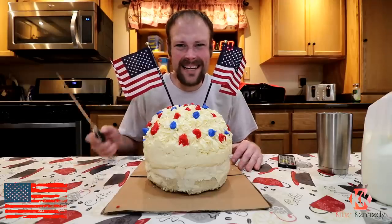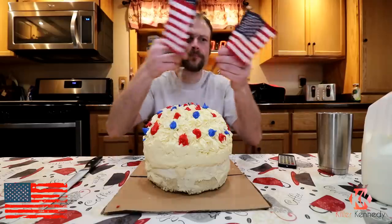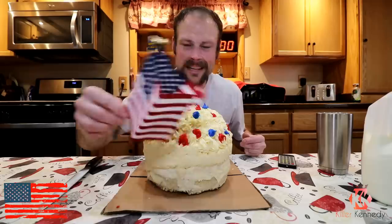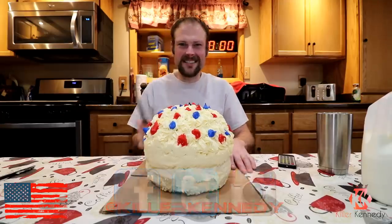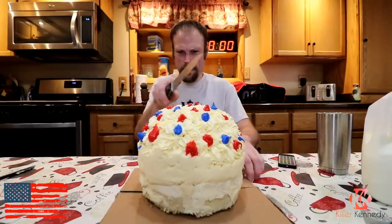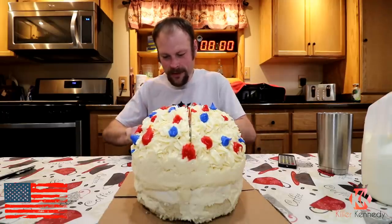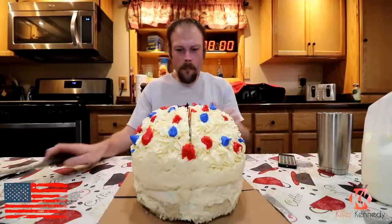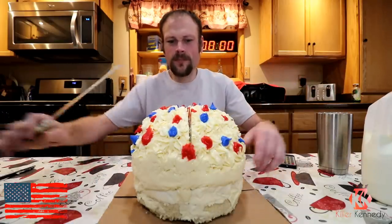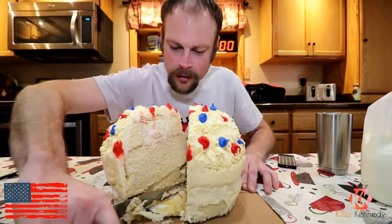This thing is filled full of buttercream. I'm going to go ahead and cut it down the middle so you can check that out. The flags are not part of the challenge because they're wooden — obviously I'm not going to eat the flags. We'll set those to the side. We're going to cut this thing down the middle and I'll show you what it looks like. Oh, that thing is dense! Andy Pool better get his phone out to take a picture because it looks epic. Look at this buttercream!